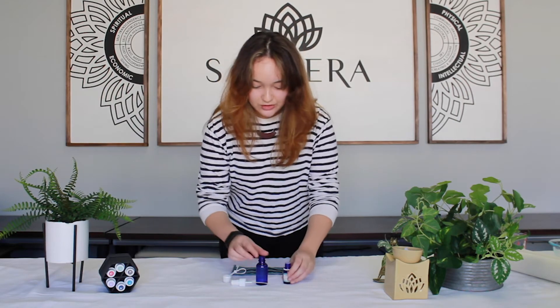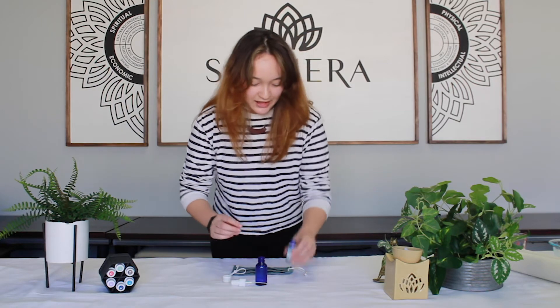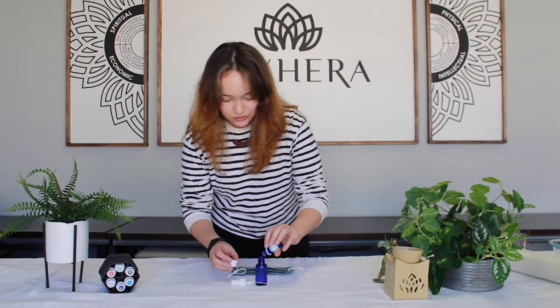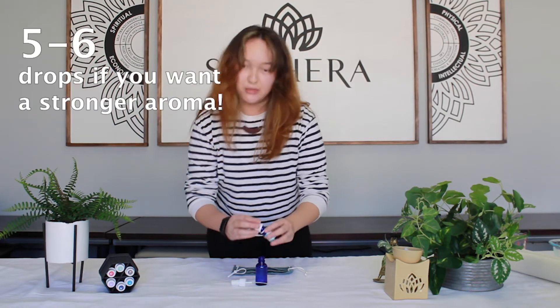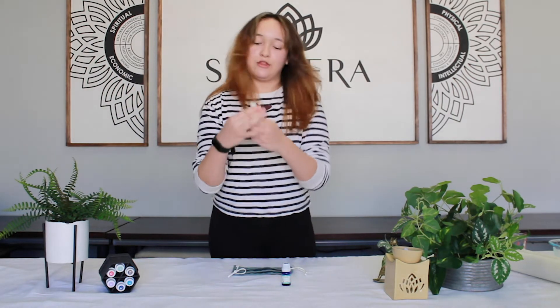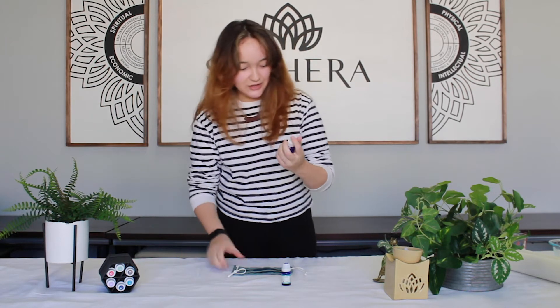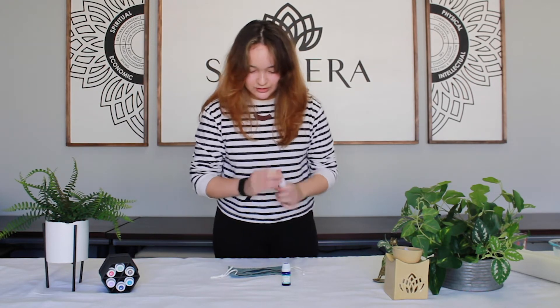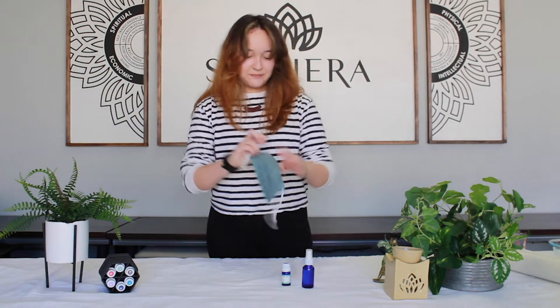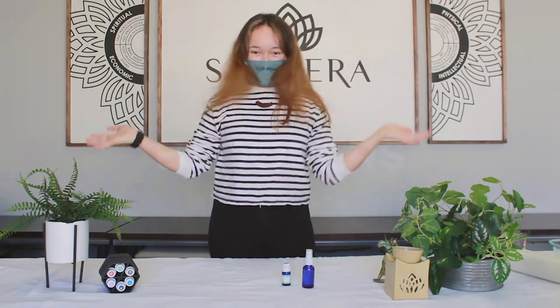All you're going to need to do is take your spray bottle and fill it up with water — sink water is fine — and then put a few drops of essential oil in it. Two or three drops is probably sufficient. Then put the cap on the bottle and shake it up, and just spray the mask one or two times. You don't need too much; a little goes a long way. And then you're going to put the mask on and you're ready to go.